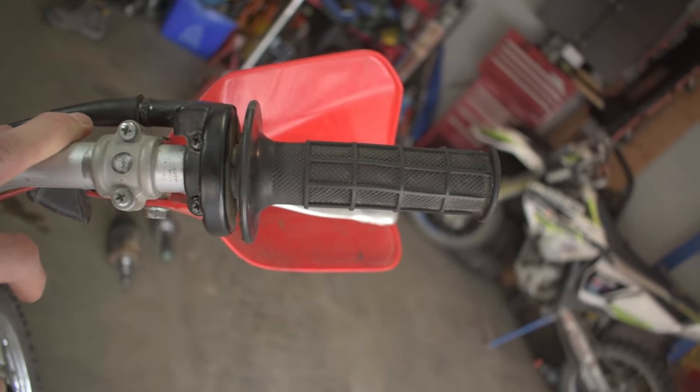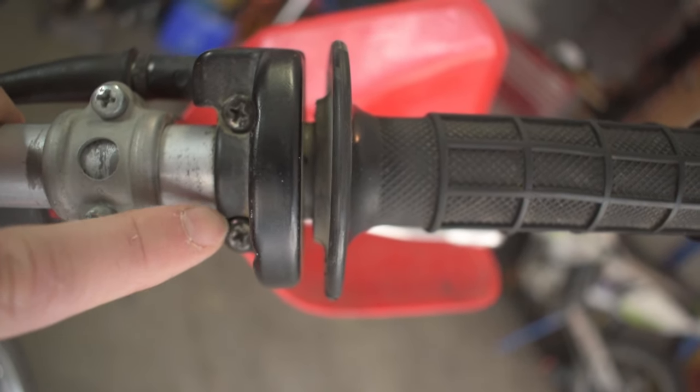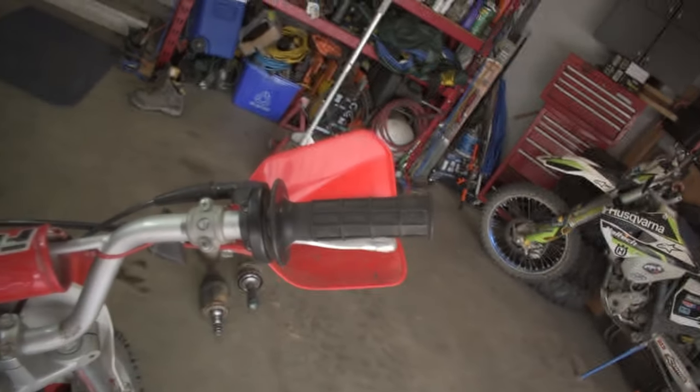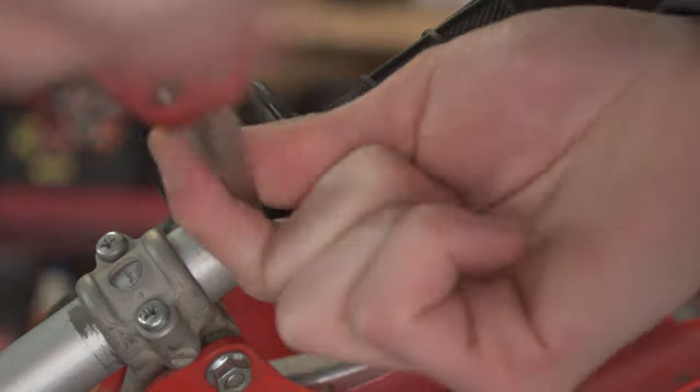To remove our throttle tube it's really easy. The first thing we're going to do is come up here — there are two Phillips screws holding on the throttle. We want to make sure we're super careful not to strip out these screws, or you're going to have a real fun time trying to get the rest of this off. So we're going to go ahead and pop those two screws out.